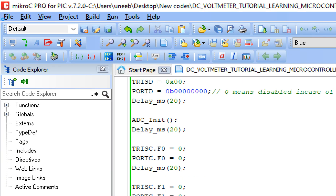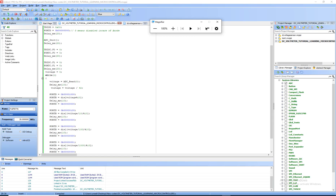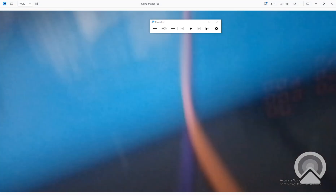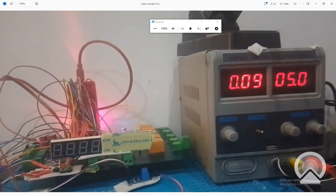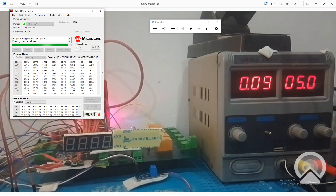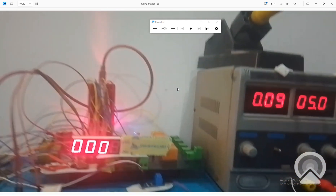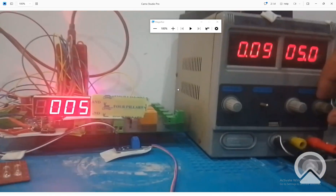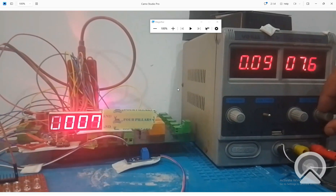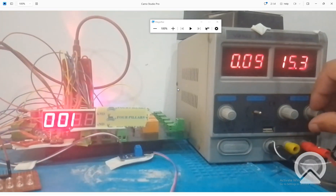Let me build the code and burn the new code. The new code is being written. Now see - it's better! At 5 volt it's showing 5. At 6 it shows 6, 7 it's 7, 8 it's 8, 9, 10, and at 15 it shows 15. Now we are perfect.